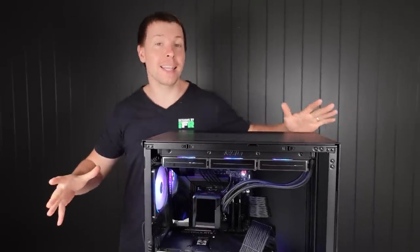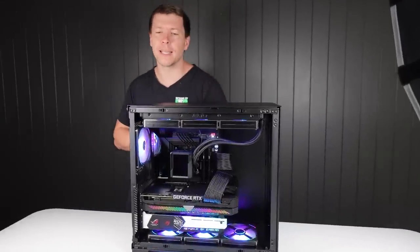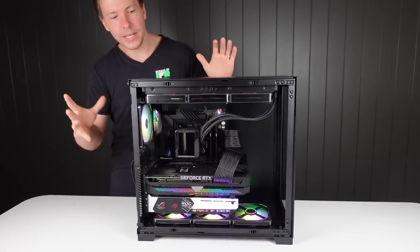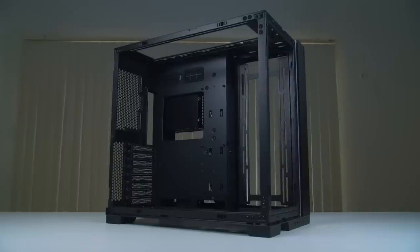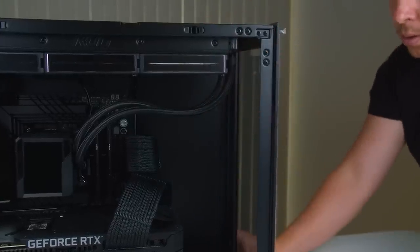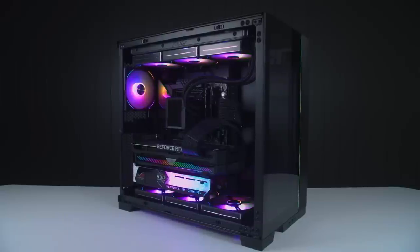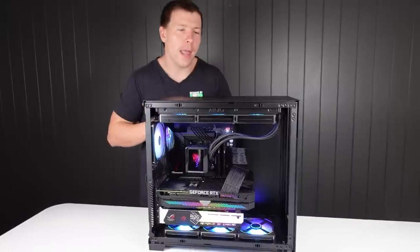This is the Lian Li O11 Dynamic Evo case — one of the brand new cases from Lian Li. I wonder if this will become as popular as the regular O11 or the O11 XL. With this particular case you can mount the motherboard upside down, you can vertically mount the GPU — a lot of options. There's a bit more airflow in this one. There's still glass up the top and out the front, but up the top you also have a mesh grille as well. I would consider this a mid to high-end system.